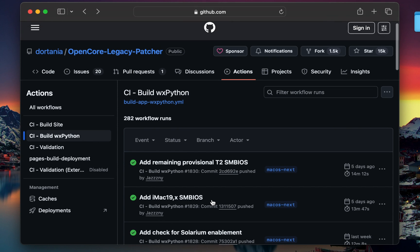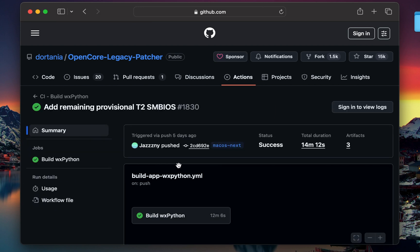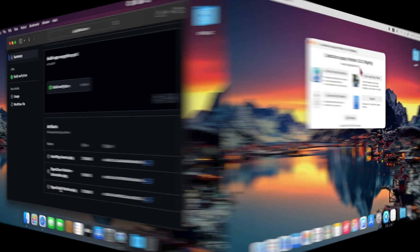We'll take a look at what's working now, what still doesn't, and how practical it is to run macOS Tahoe on older hardware. And at the end, I'll share my personal recommendation on whether or not you should install macOS Tahoe on your unsupported Mac. Let's begin.